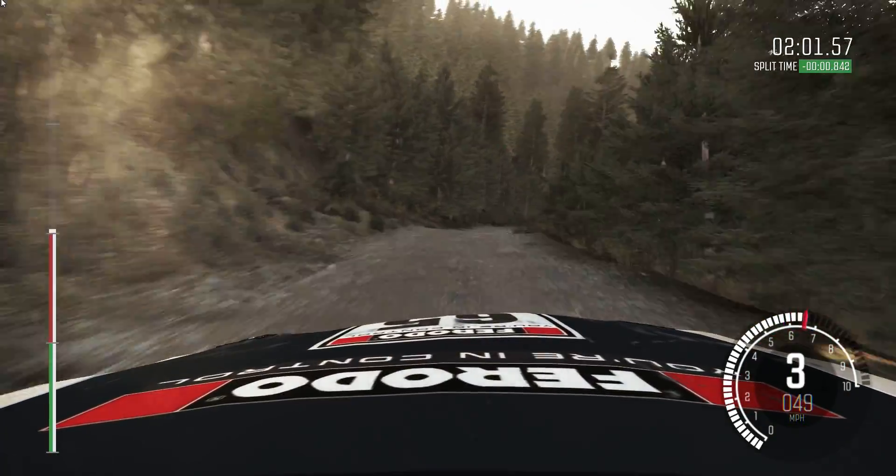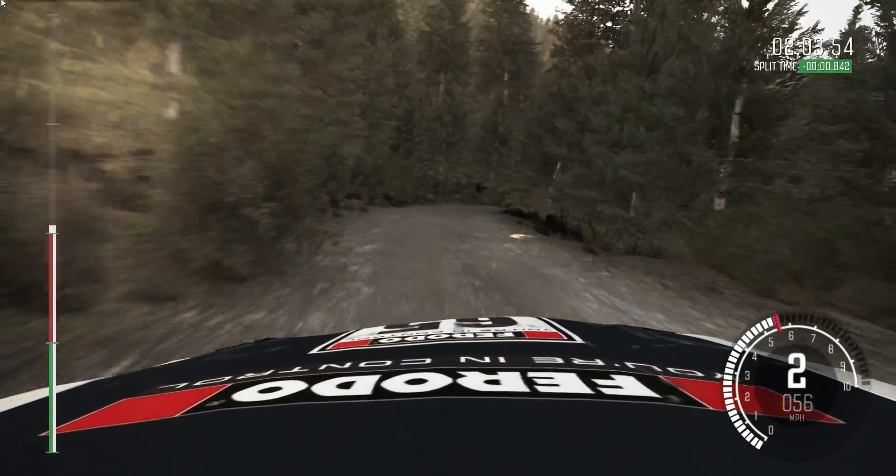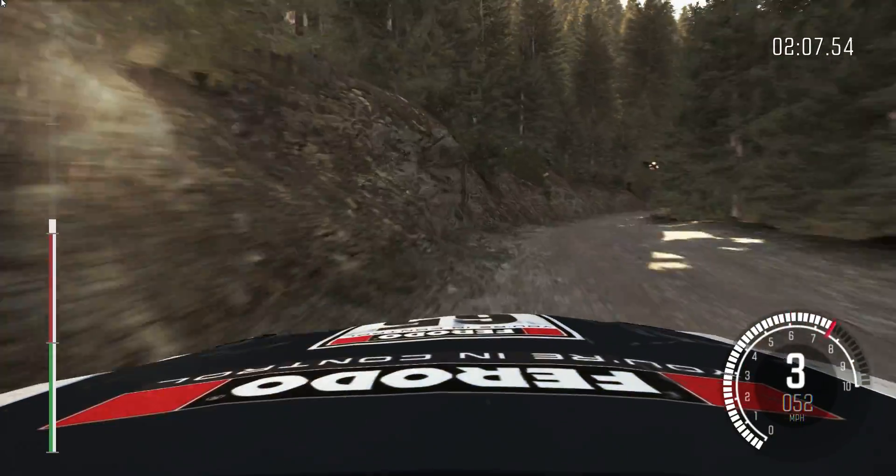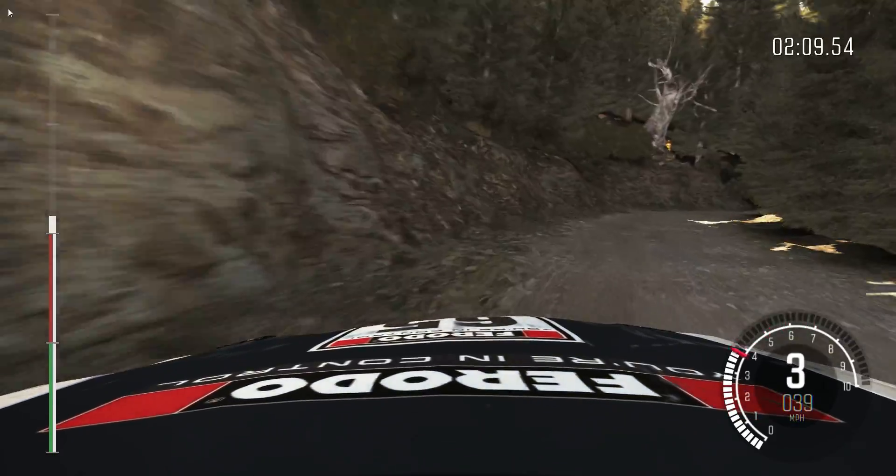Right 6, half long, crest. 4, left 6. Left 6 and crest. Into right 5, half long, tights 2, don't cut.